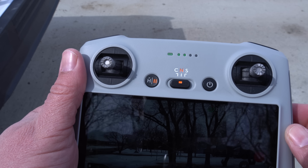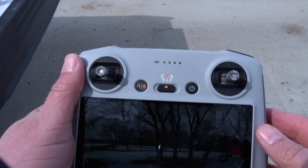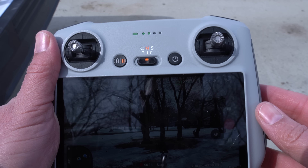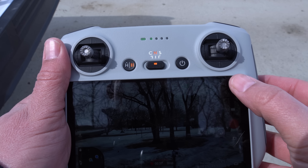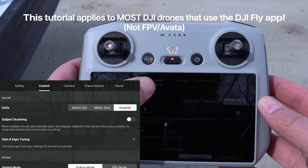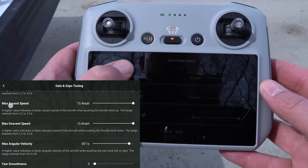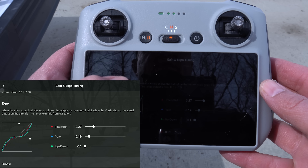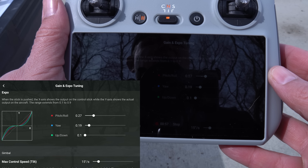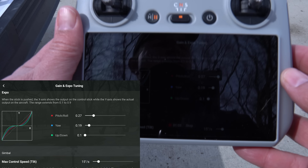Most beginners have no idea what expo settings do and just don't want to deal with it. To access them, click the three dots in the upper right corner, go to 'Control', click on 'Gain and Expo Tuning', and scroll down to the expo settings. Right now my pitch/roll is set to 0.27, my yaw is 0.19, and my up/down is 0.1 — that's where I usually have mine.